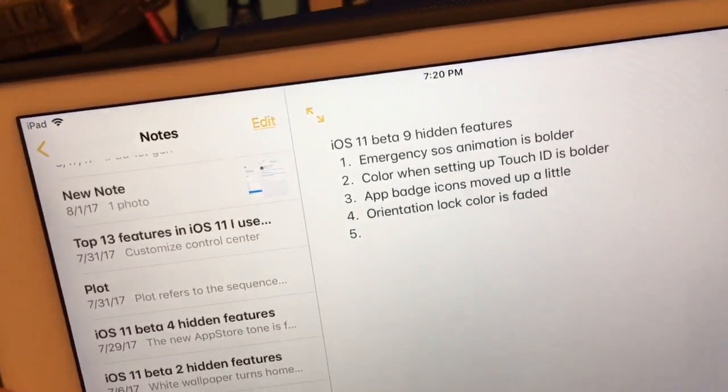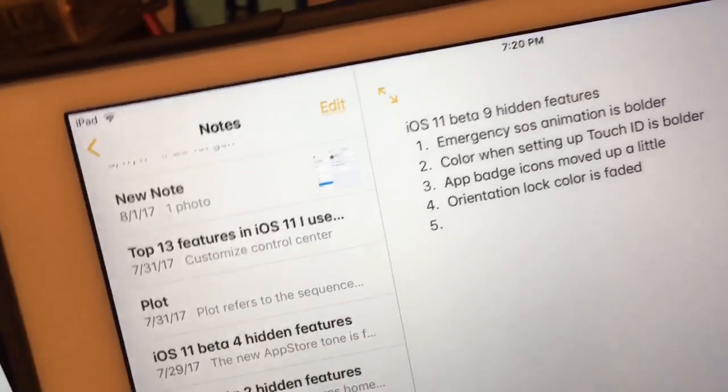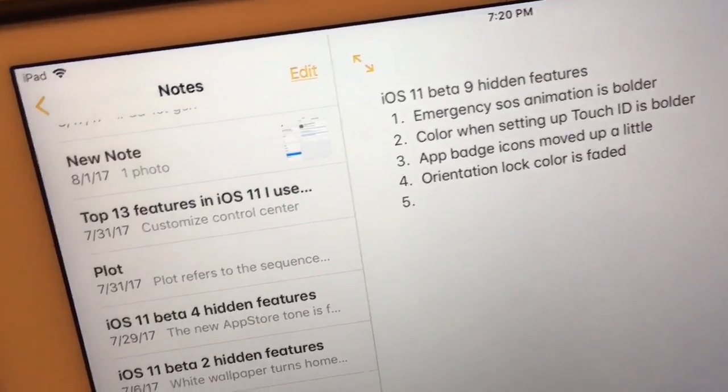What's up guys, this is Alistair Pro. Today I'm going to show you four more hidden features in iOS 11 Beta 9 that are found today. First one: the emergency SOS animation.